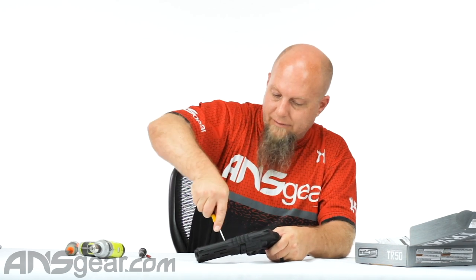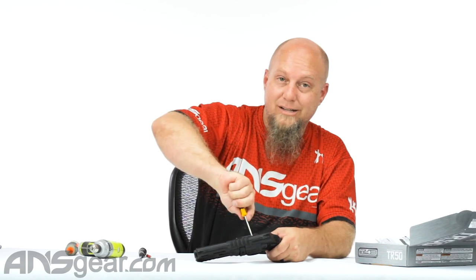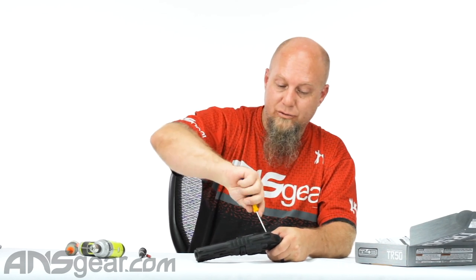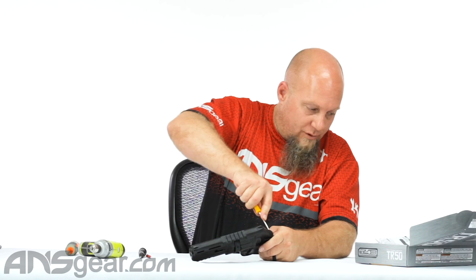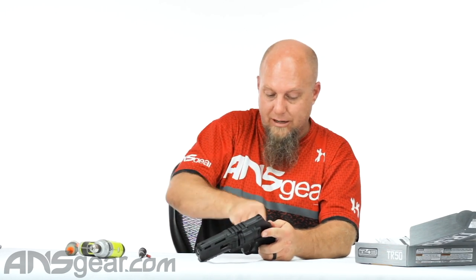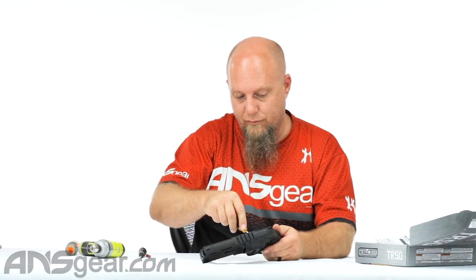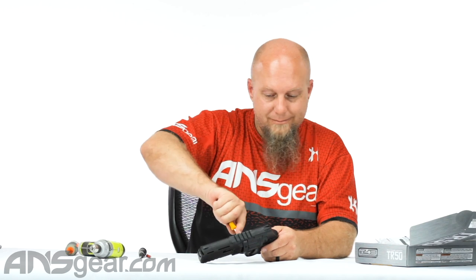And that's it — that's the 11-Joule. It packs a wallop. That's the 11-Joule valve upgrade for the TR-50. It's available through the website. You can buy it by itself if you already have a TR-50, or you can buy it already installed and we'll do it for you like I just did today. Valve upgrades — 11-Joule for the TR-50 — available at ansgear.com.